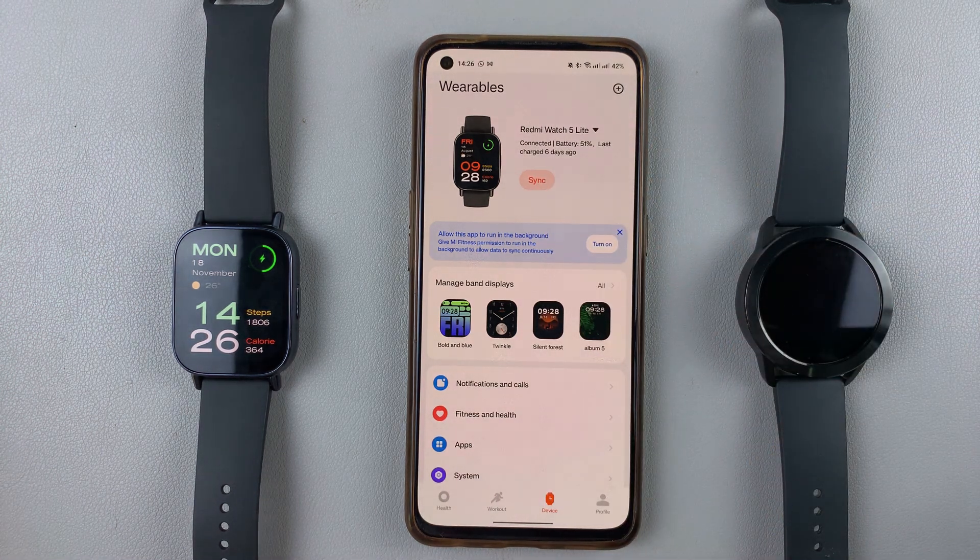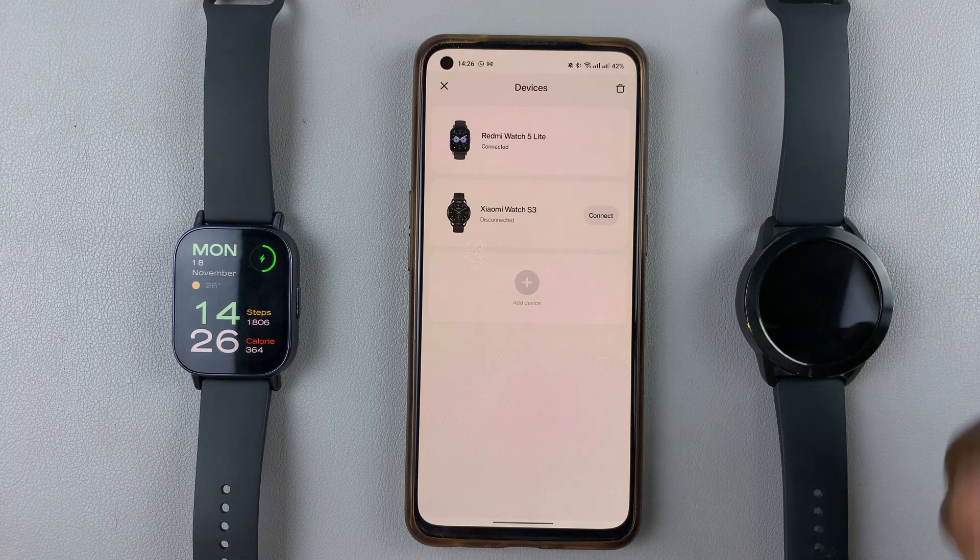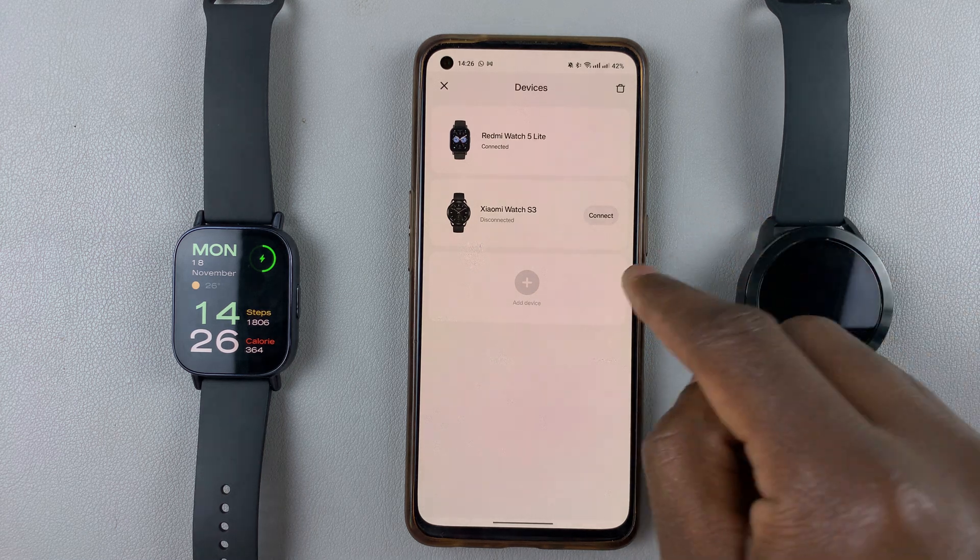And that's basically how to switch between devices on the Mi Fitness app. You can always switch back if you want — simply tap on the drop-down arrow once again and select the watch that you want connected.